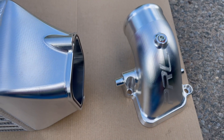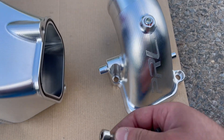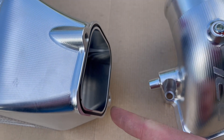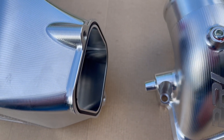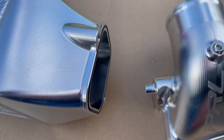The upgraded intercooler outlet piece goes in the same spot with two bolts and comes with a gasket. Make sure you put the gasket when installing either piece — if not, you're going to have a leak.